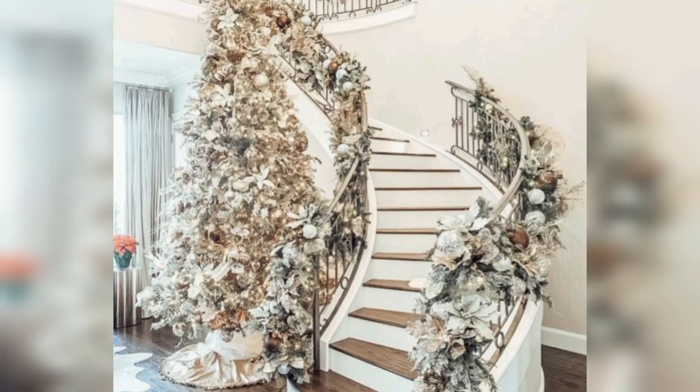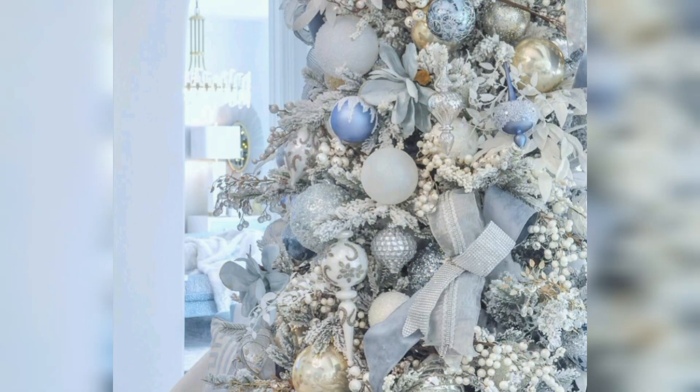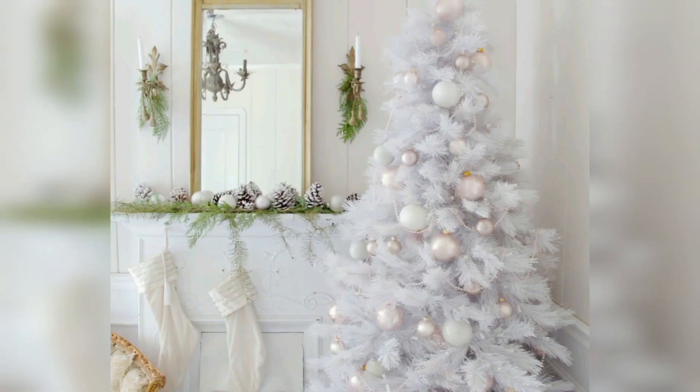Decorating a white Christmas tree provides a beautiful and versatile canvas for various themes and color schemes. Here are some ideas to inspire a white Christmas tree decoration. Winter Wonderland: Use silver and blue ornaments to create a frosty winter look.